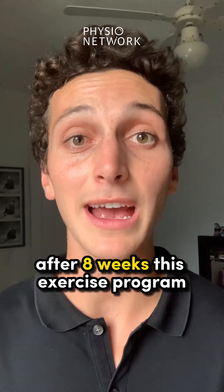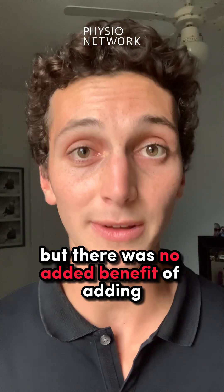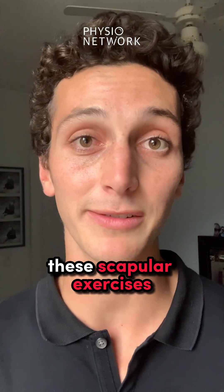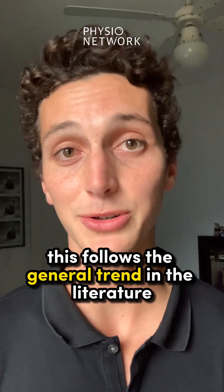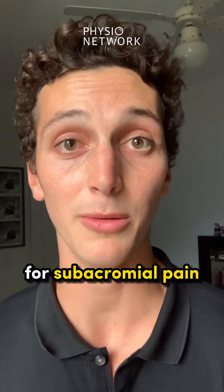After eight weeks, this exercise program was helpful for improving pain and function, but there was no added benefit of adding these scapular exercises. This follows the general trend in the literature that shows there doesn't seem to be a best exercise for subacromial pain.